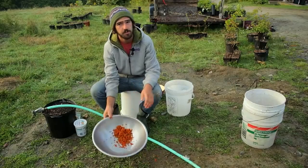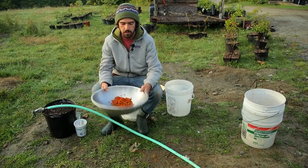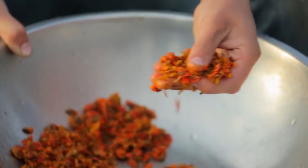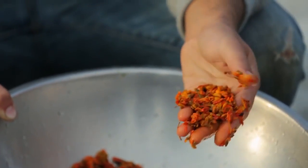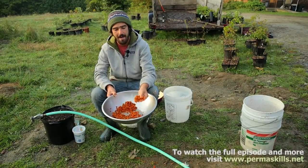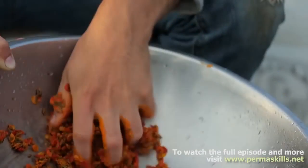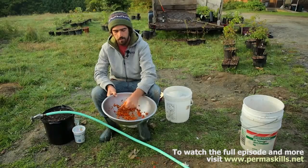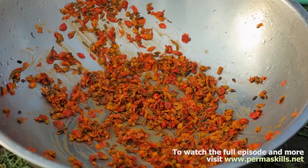I'm going to do a little demonstration and show you how to clean seed once you've harvested it and how to store it. The first step is to basically macerate the fruit, break it up, and get the seed to come out from the inside of the flesh. The process I'm going to show you right now is called decanting — we're going to essentially remove all the skins and whatever leftover flesh.